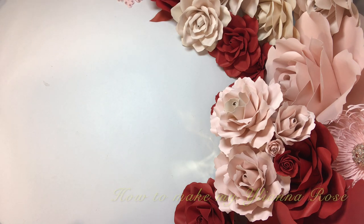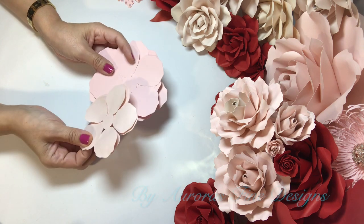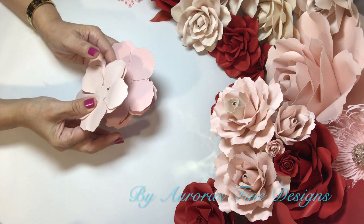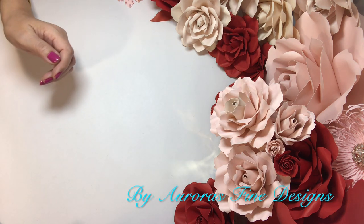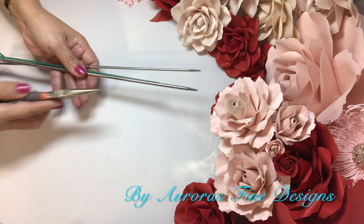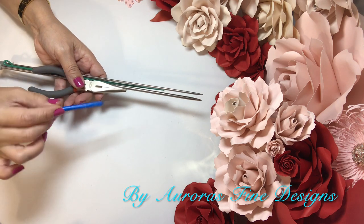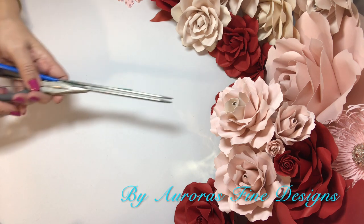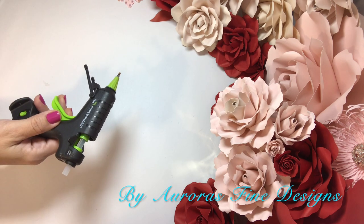The tools I will be using — los instrumentos que usaré para hacer esta rosa son mis moldes, my templates: dos medianos y cuatro chicos — two medium and four large templates. Metal dowels, varitas metálicas. Pointy pliers, pinzas picudas. Pin needle, una aguja. Wire, un cable. Y claro, mi pistola de goma — my glue gun.